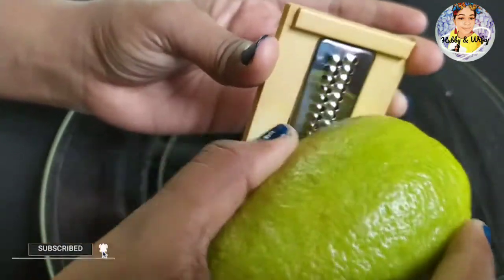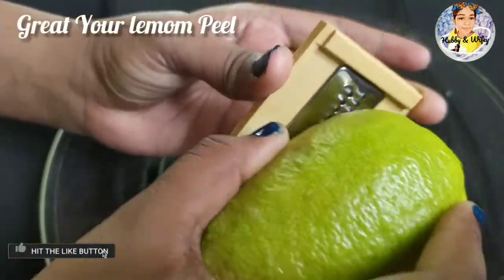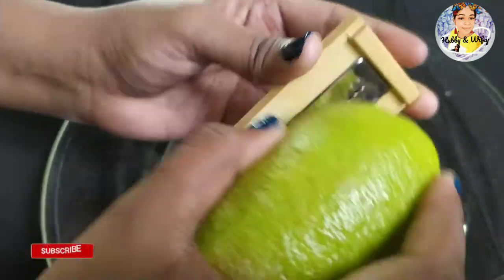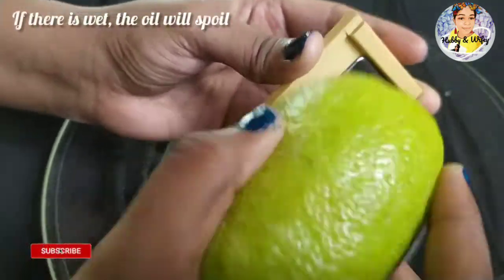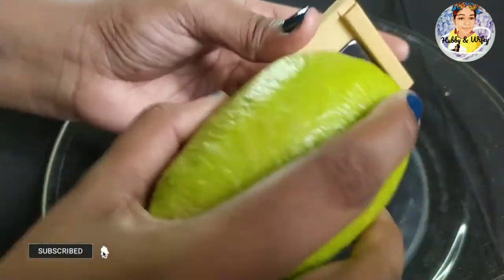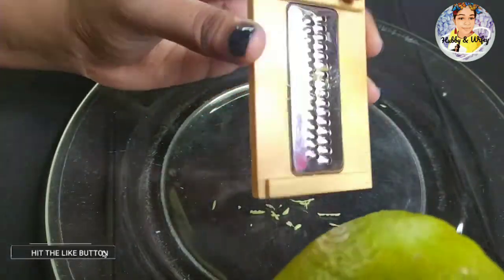We are going to avoid large seeds. I will use the same ingredients for the first ingredient.